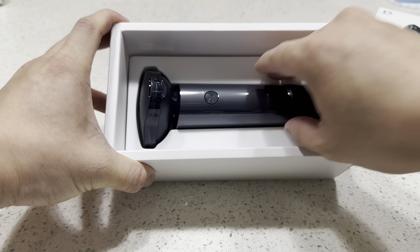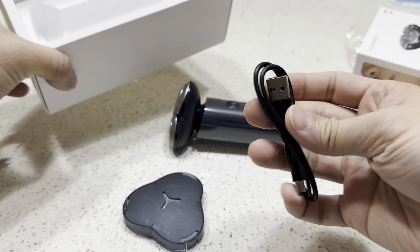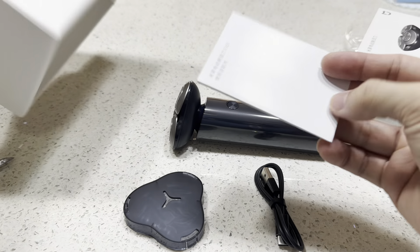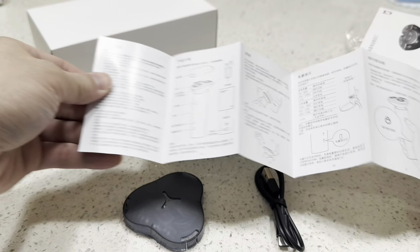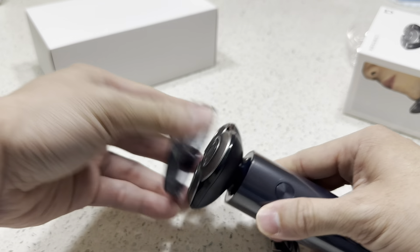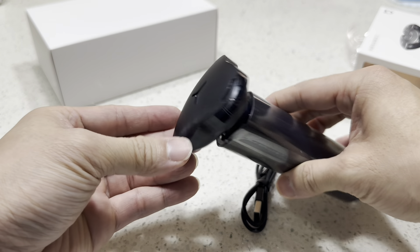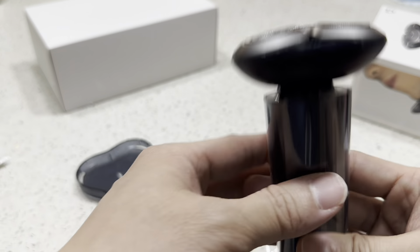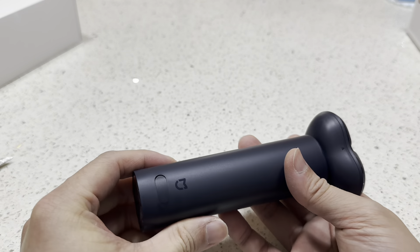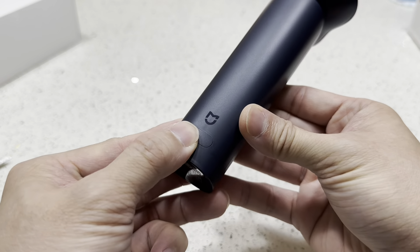Inside the box there's a USB-C cable and a manual. To take it out, you close it and it's pretty simple. On the back there is a media logo.